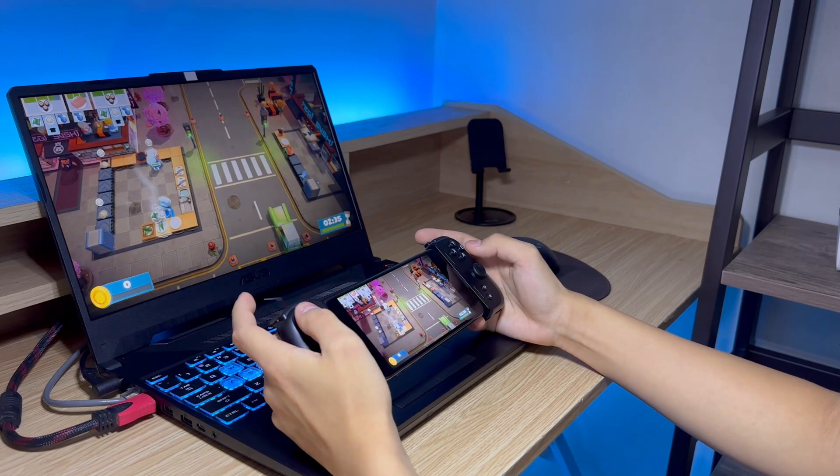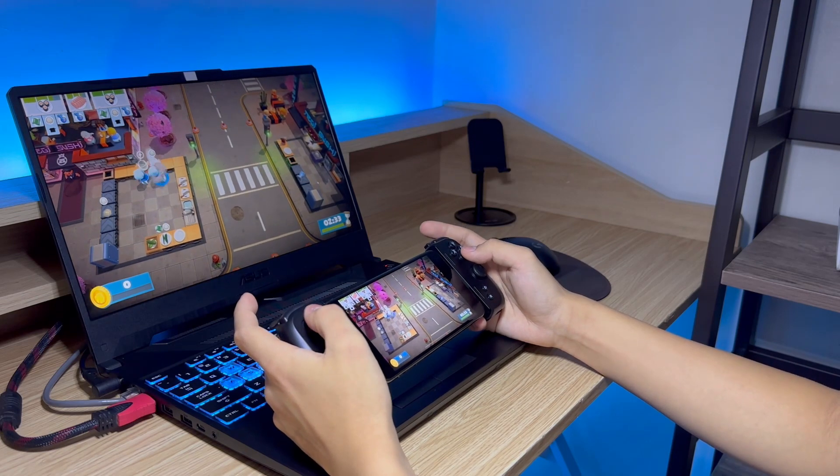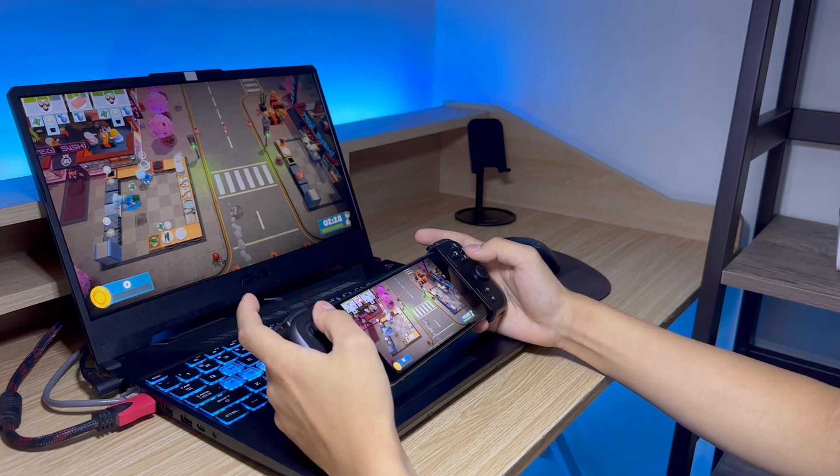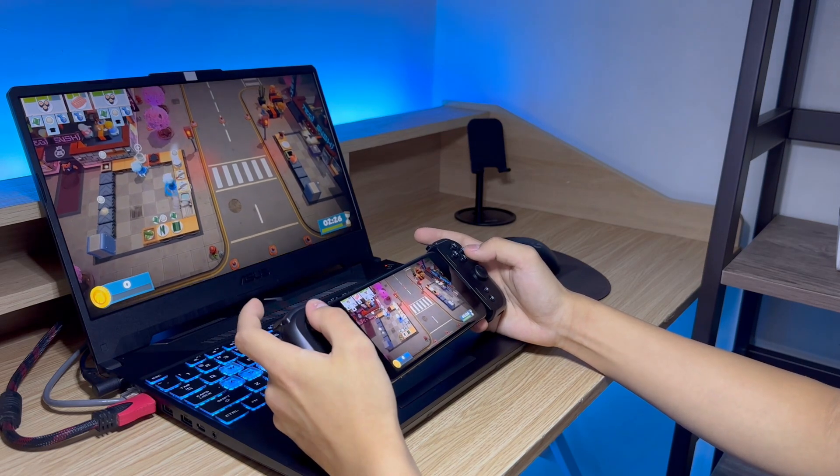So this is Overcooked 2 using the Razer Kishi. If you don't know, this game doesn't actually exist on the iPhone, so it's a really good example of playing a controller game via Steam Link.